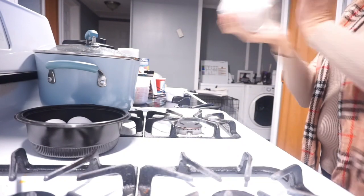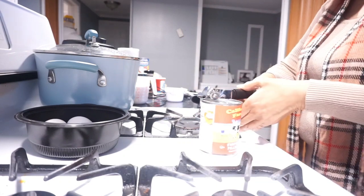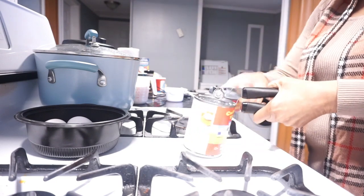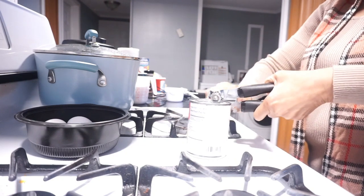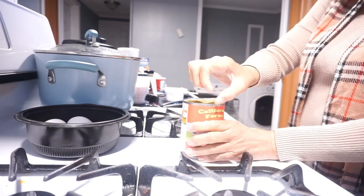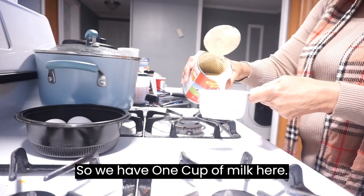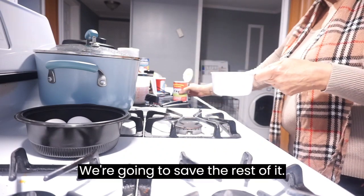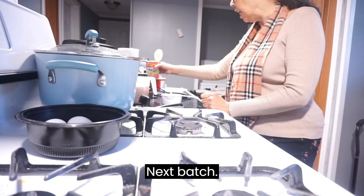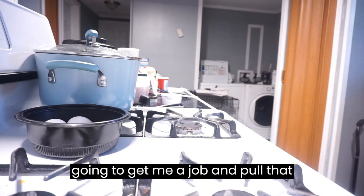The first thing I want to do is shake up my can of milk and open it up so I can have that ready. We're going to pour our milk — so we're going to have one cup of milk here. We're going to save the rest of it. I think I need a little bit more.